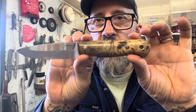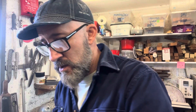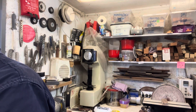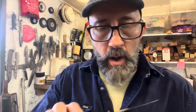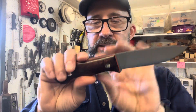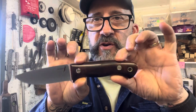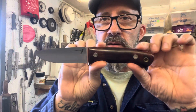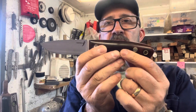I put some jimping on the spine to give a little extra grip where your thumb goes, and it has red liners, mosaic pins, and a brass lanyard tube. Overall it's come out really nice — very happy with it. I'll be posting this one out to Ian soon. The last one to show is a Bushwood Curveback. I actually made two of these — I only had enough wood for two knives — both made the same with orange liners.